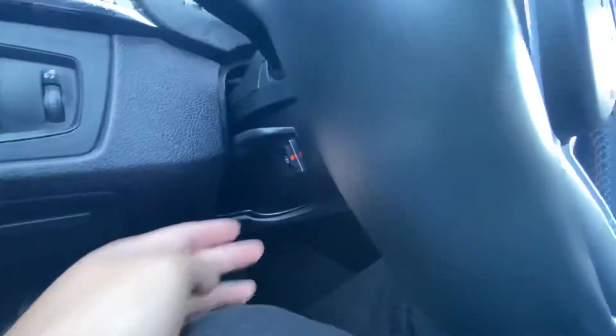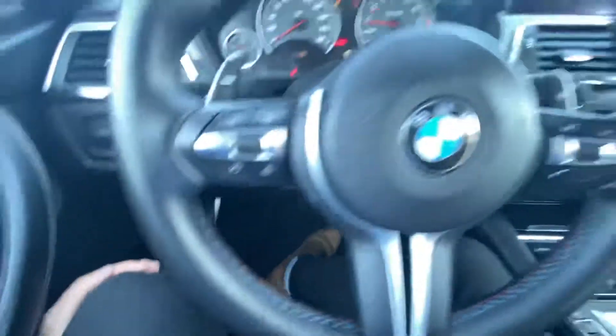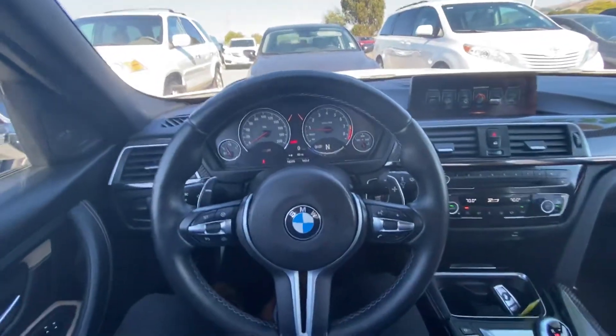To turn it off, all you have to do is press it again. If the orange is off, that means that feature is off as well.